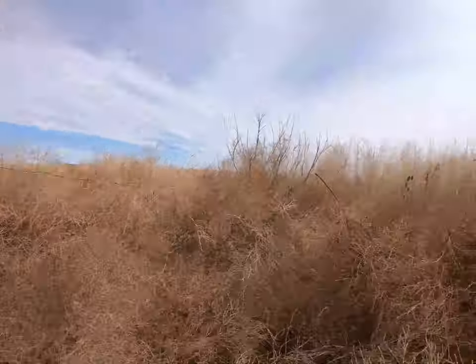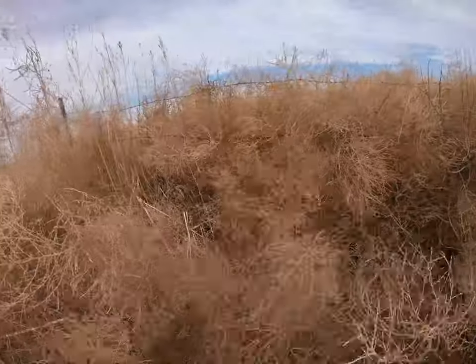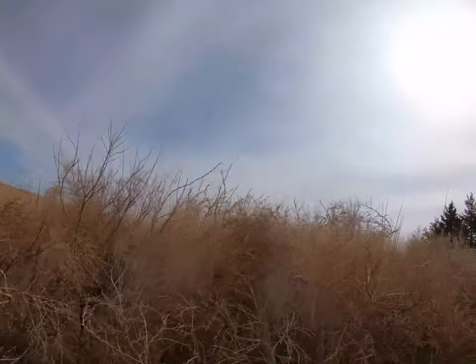There are weeds everywhere. I don't know where to throw the weeds — I'm swimming in weeds. I think I might even have nightmares about weeds tonight.